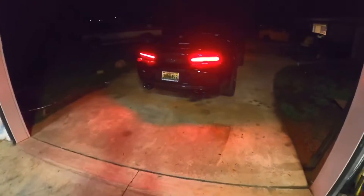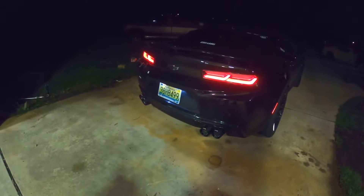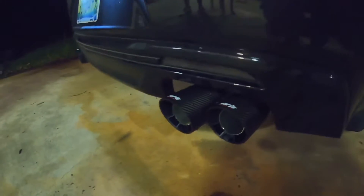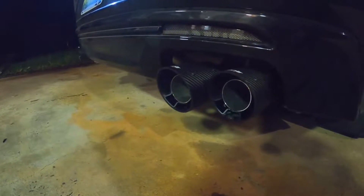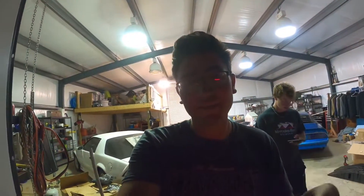Alright you guys, we finally finished up the exhaust on the Camaro. Took a little bit longer than what we expected but we wanted it to be perfect and we got it just about there. It sounds a ton better — a lot deeper, and with the secondary cat delete it sounds absolutely perfect. We'll give you a warm start.